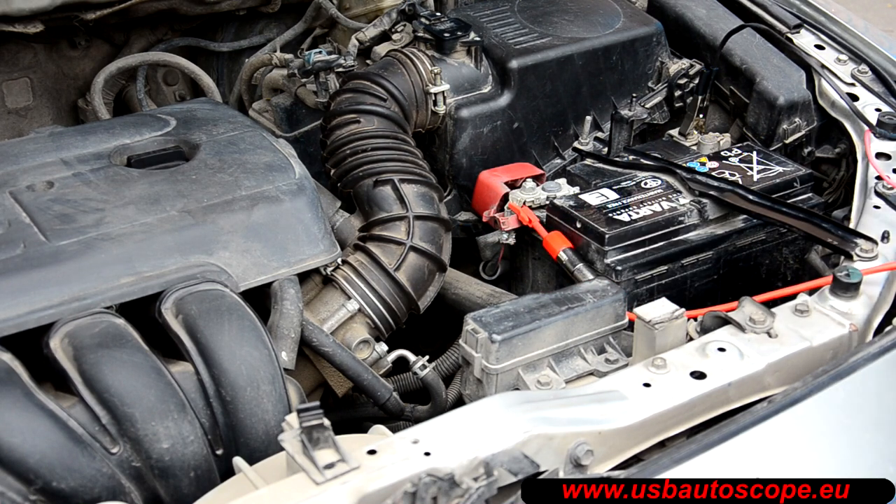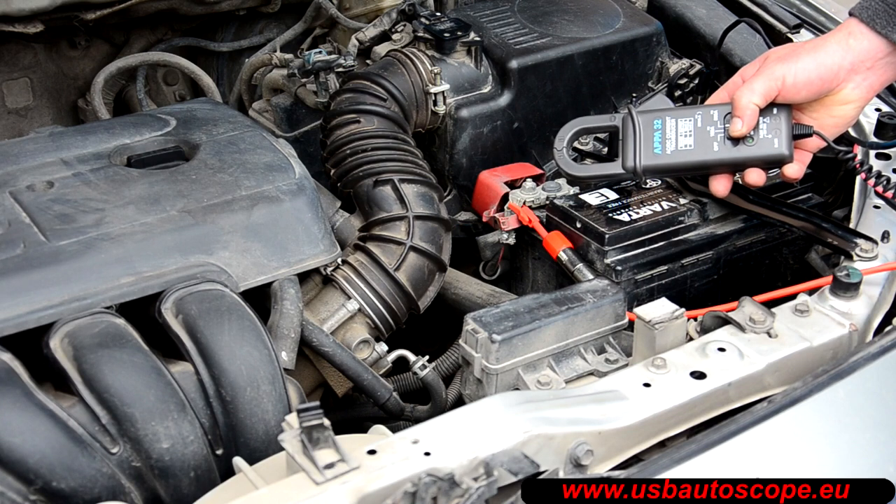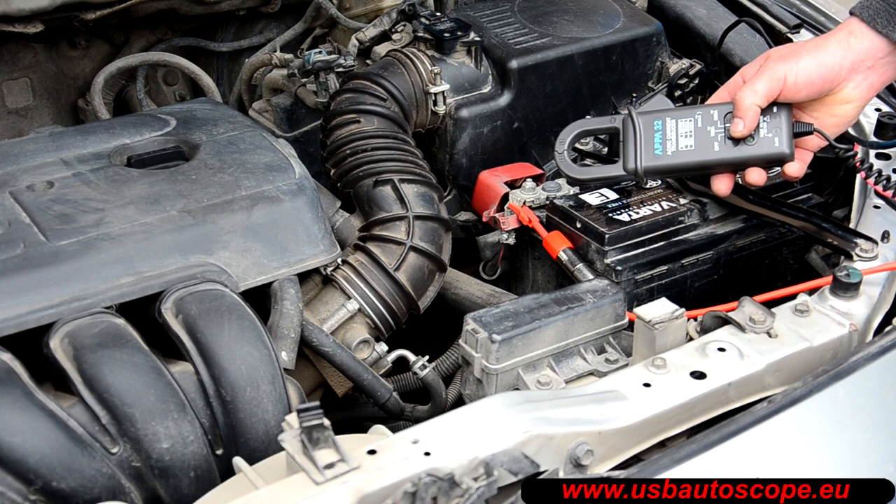Connect the APPA32 amperage clamp to input number 4 of the USB Autoscope 4 and select the 600 amp range on the APPA32.